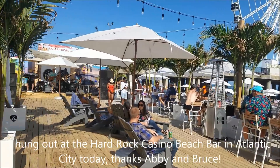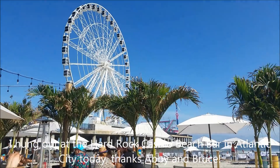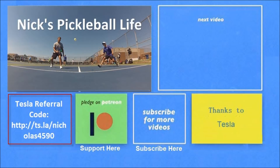Take care everybody. If you want to see some of my other Model 3 videos, they're in the top right. I just created a new channel, Nick's Pickleball Life, for my pickleball adventures. If you're interested in purchasing a Tesla, you can use my referral code and get unlimited free supercharging. Please don't forget to subscribe — thanks everyone, bye bye.